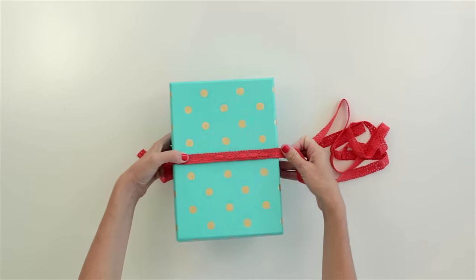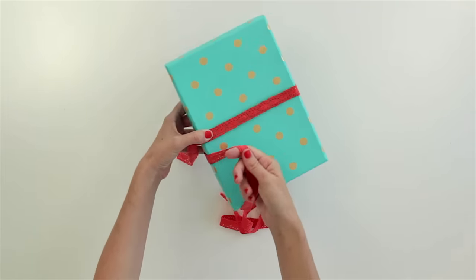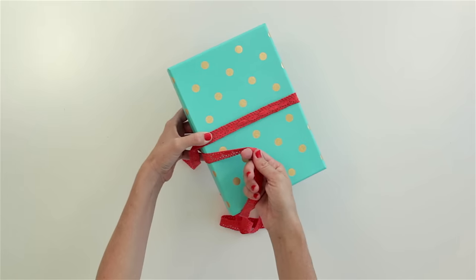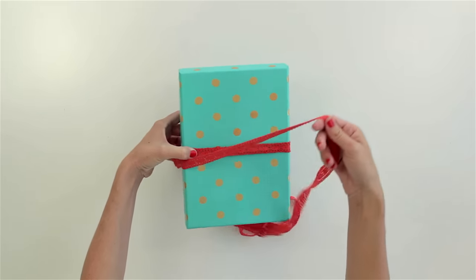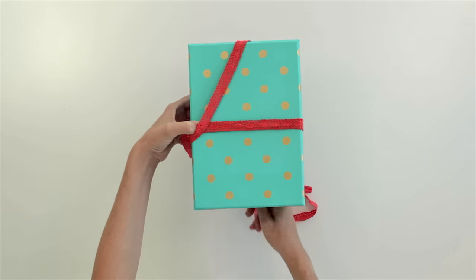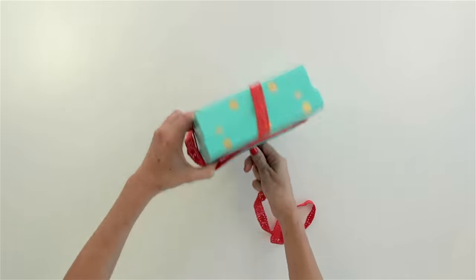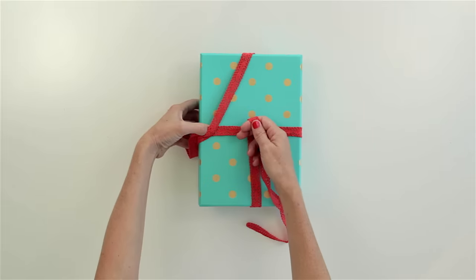Then what you want to do is lift your box and pull the ribbon around horizontally so that it comes up right underneath there. Then, keeping your thumb right there, pull it around to the top of the box like that and pull it straight underneath. If I flip this over you can see it's nice and flat under there, then pull it up to the middle.